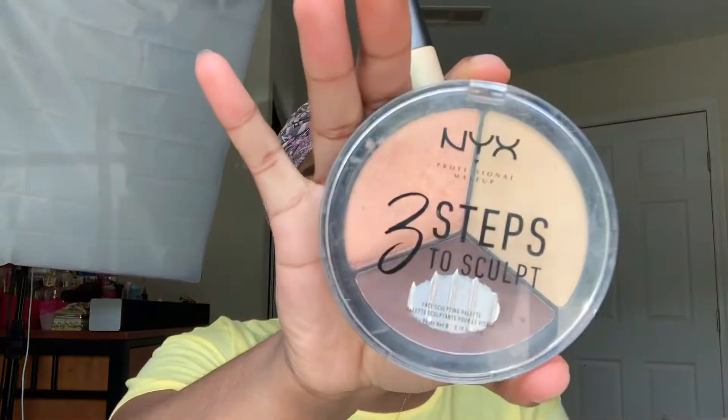Now we are going to move on to the rest of the face, and when I tell you it's about to be the simplest thing ever — we're going to go in with our normal steps as if we were not doing foundation and concealer, because honestly blending out foundation and concealer is like the longest step. So we're going to go in with our natural skin. We're going to take the NYX three-step multi-sculpting trio.